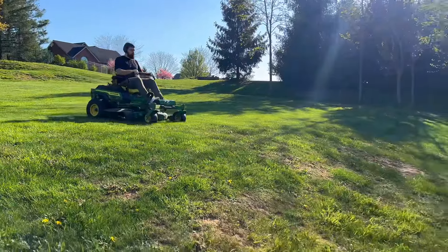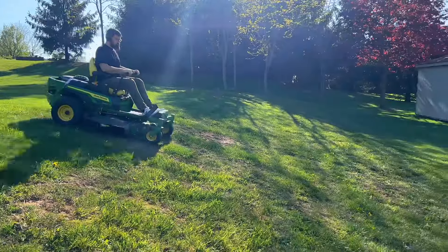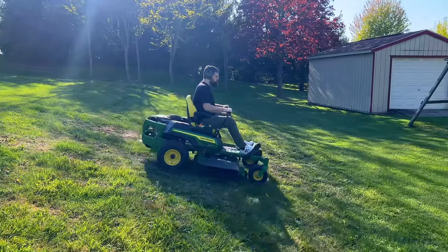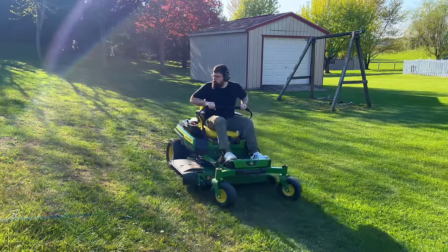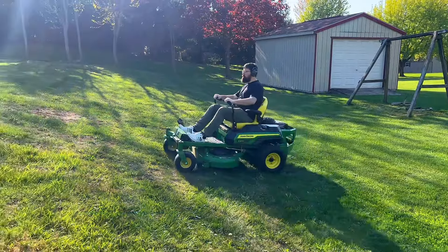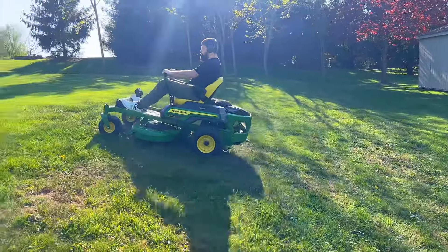While the zero-turn can definitely handle some hills and inclines, for safety you don't want to be sliding into things. As I mentioned in a comment, I was mowing my father-in-law's grass one time — he has a big sand mound — and I tried to turn on the hill and ran right into a tree.